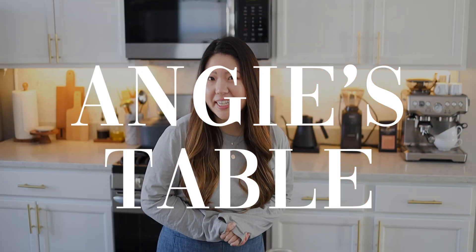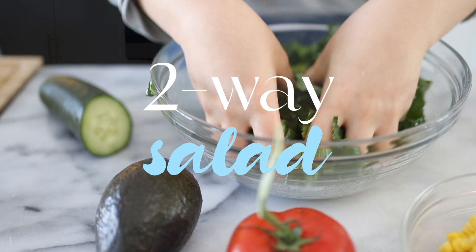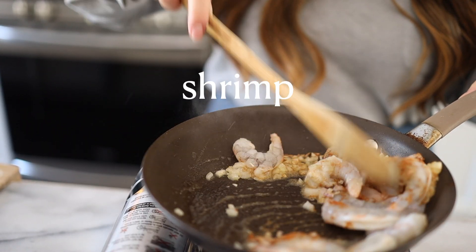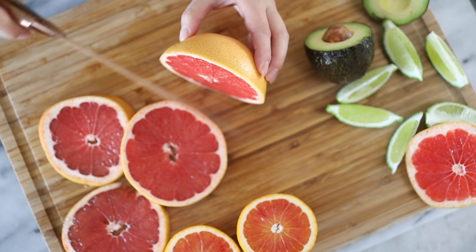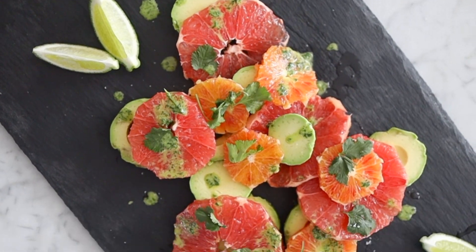Hello everyone and welcome back to Angie's table. Today we're gonna be making a two-way salad. The first one is a shrimp kale salad with a bunch of veggies on top — super tasty and delightful. You can swap the shrimp for any other protein of your choice. The second one is a fruit salad, plated really nicely — it'll look fantastic when you have guests over.